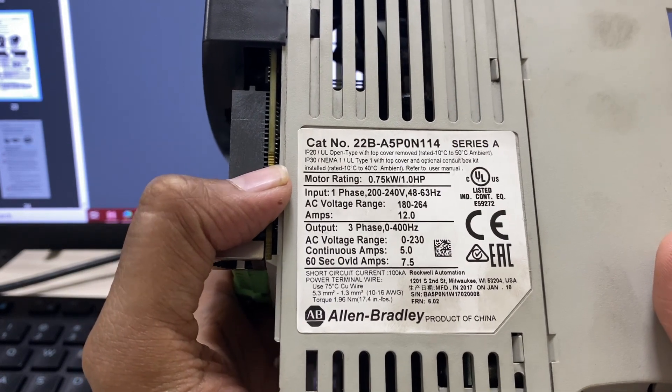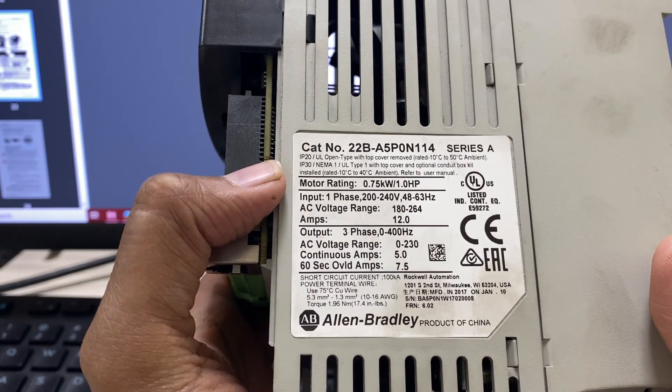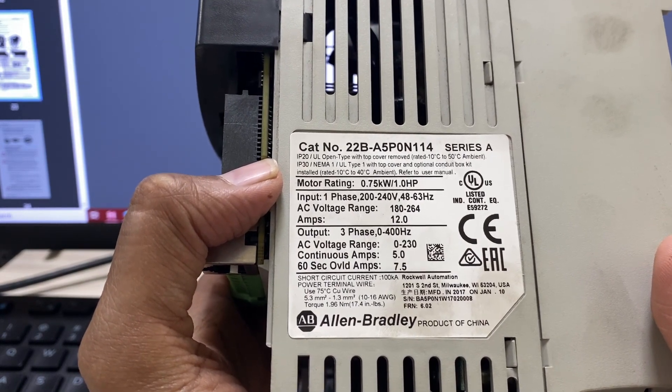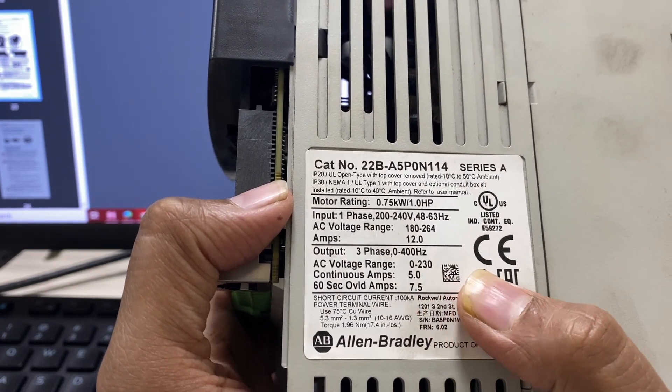Its input voltage range is single-phase 200 to 240 V AC and its output voltage range is from 0 to 230 V AC. The continuous output current is 5.0 Ampere.